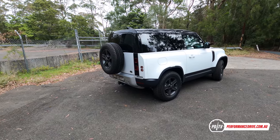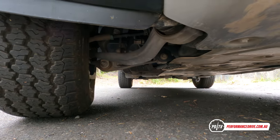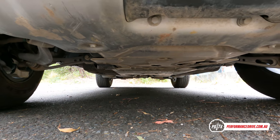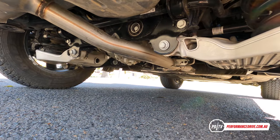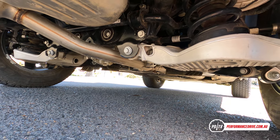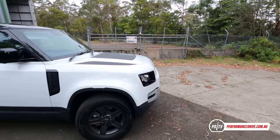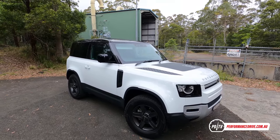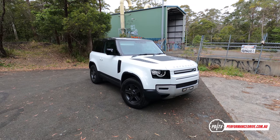For the traditional Defender fans, they're not going to like certain things. It's got independent suspension all around. It's not as rugged looking, not as boxy looking, but that's all to meet efficiency, pedestrian safety, and things like that. I think Land Rover has done an awesome job. I love the design. It's a great modern interpretation of the classic Land Rover.